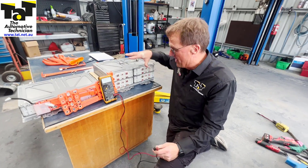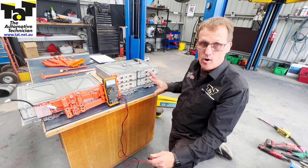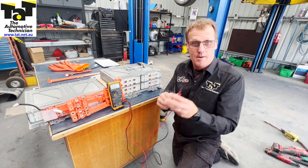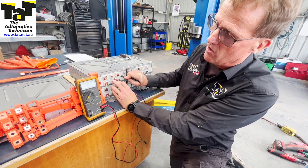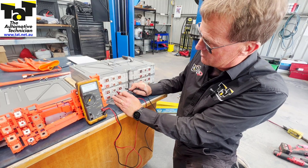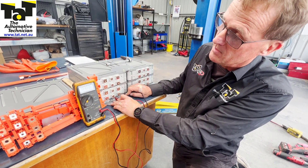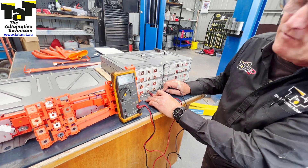We've got the bank of batteries here which we suspected cell 60 was going to be in. We've isolated it off so we're on safe working voltage now — less than 60 volt DC. Now we're going to test some of these cells. We know we're going to be looking at four volts. So that top one: 4.03, second one down: 4.03, third one down: 4.03, fourth one down: 1.7 volts. So if you look there on the gauge — 1.7 volts — there's our faulty cell.